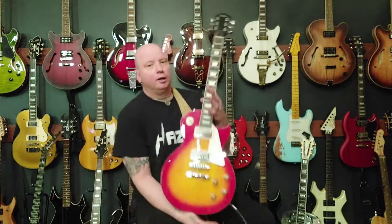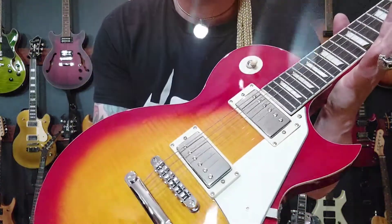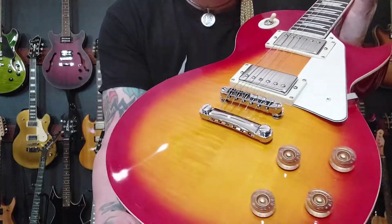Hey guys, it's Fess Pickle and today we're checking out my new guitar from Hayes Guitars. I always start with the headstock, so just bring that in so you can have a look — see that cool headstock, the inlays, and the cool sunburst. Hopefully you can see that grain; it's a pretty cool grain, I dig it.